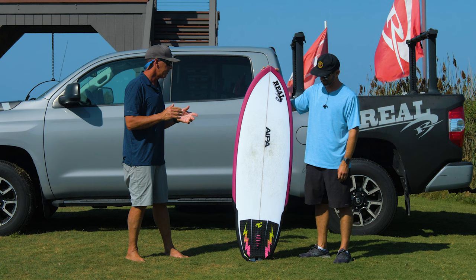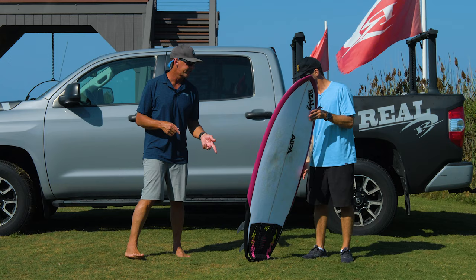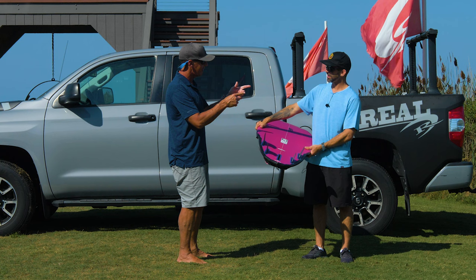Right now with Jason, we want to talk about the performance of the Wrecking Ball paired up with some insane G10 fins from NVS. So Jason, let's get into the stats first — let's knock off some of these easy things. Let's talk about your dimensions and the board's dimensions.